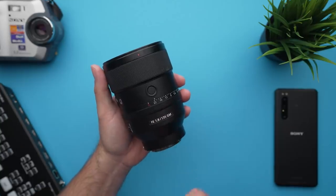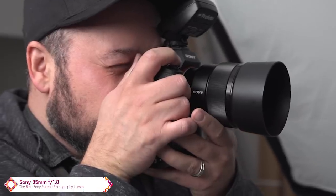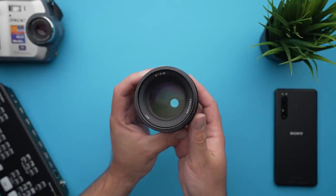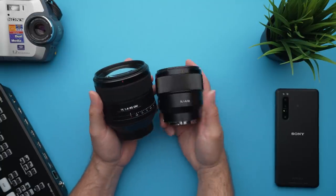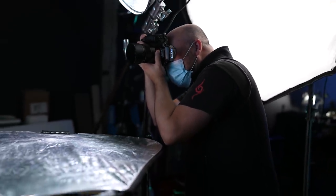This might be my number one favorite portrait lens of all time. While the 135 GM is high up on my list, it isn't perfect in every situation — if you're limited in space you have to look for the right focal length to get the job done. That takes me to my second lens on the list: the Sony 85mm f1.8. You might be surprised to see this over the f1.4 G Master version, but let me explain. It's not one single thing but a combination of features that make this a no-brainer for me.